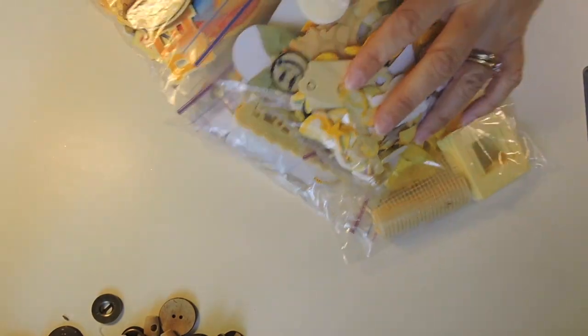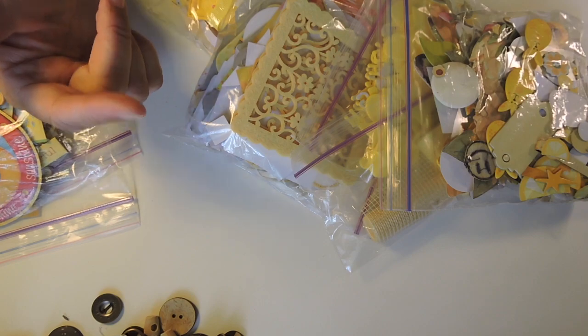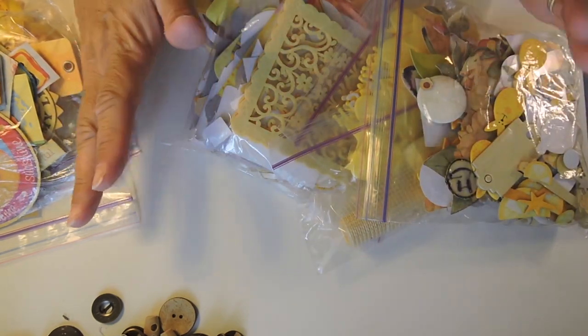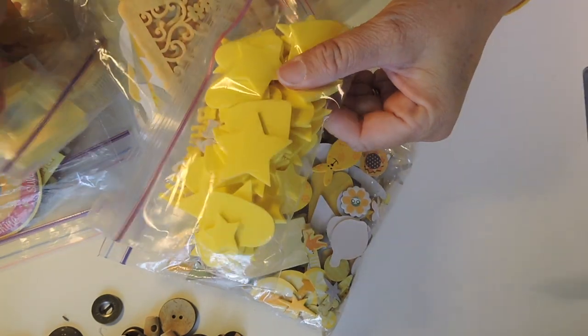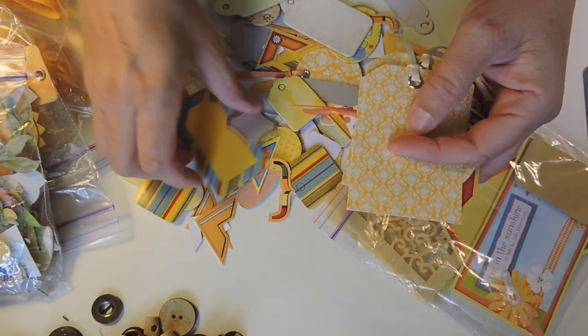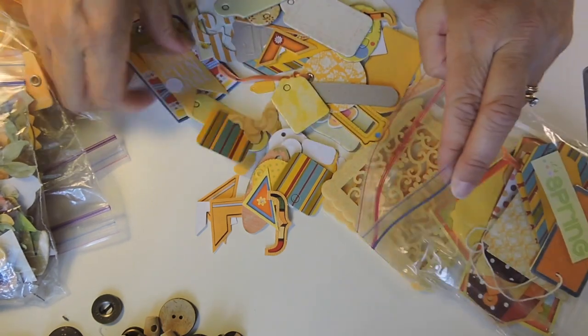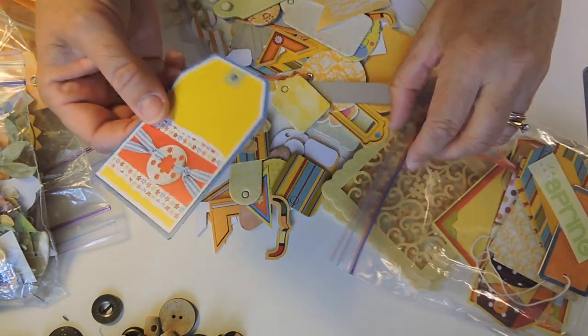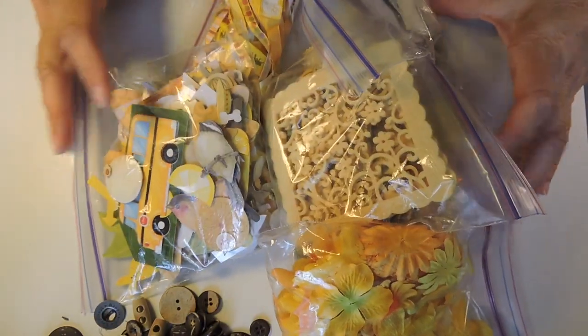I'll do yellow next. Those other five that I did — purple, silver and gold, black, white, and brown — those five bins now fit into one. So that's crazy. Okay, foam little pieces — I'm not going to use these. A lot of the stuff came from QVC. I ordered some scrapbook kit and I thought it was better quality than it was — it was like a whole bunch of things like this and just not a fan. So this is what I'm keeping, and this is all going away.